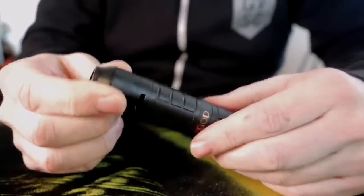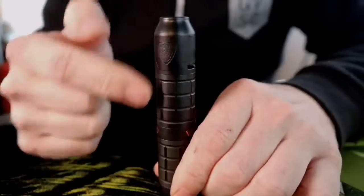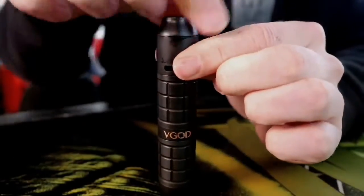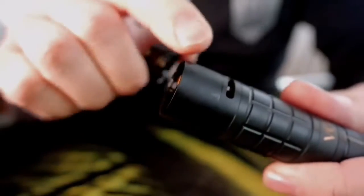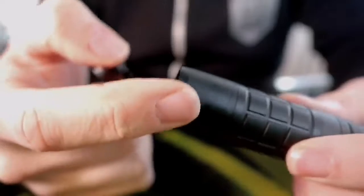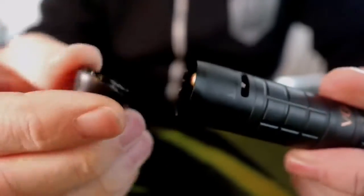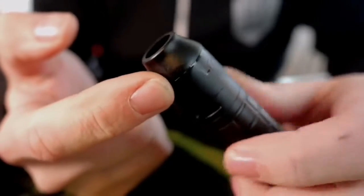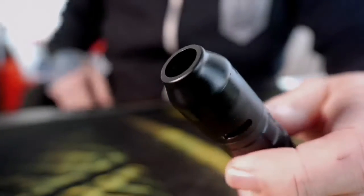I purposefully did not clean any of this up because I wanted to show you — sometimes juice just appears. It's because this drip tip right here unscrews, and sometimes I get some juice condensation that kind of just leaks out of that seam. It appears randomly and I really only notice it because this is that matte black finish, so you can see the juice residue right where that seam is. You clean it up every once in a while but it always seems to come back.